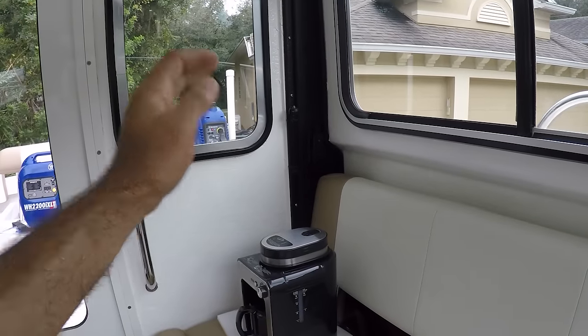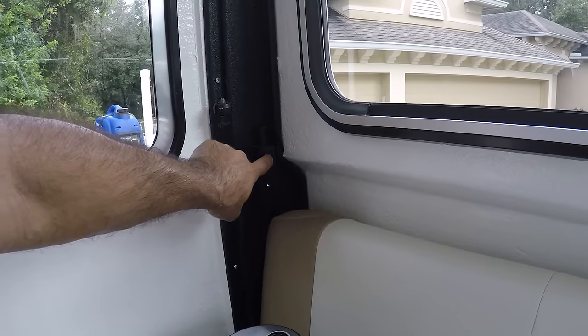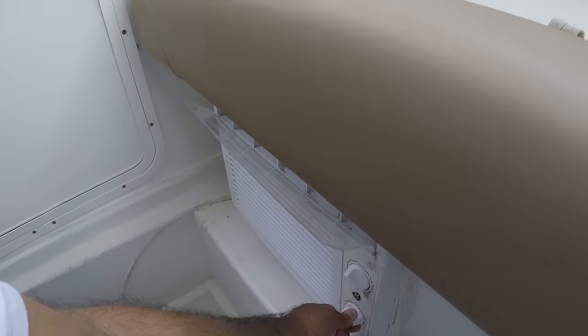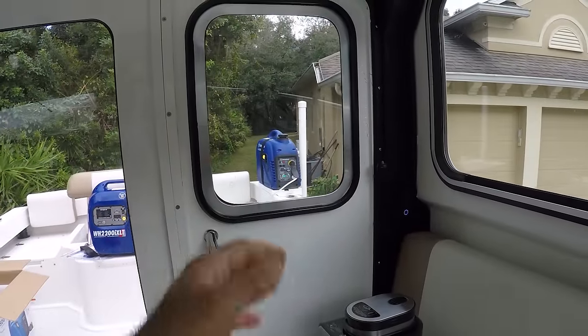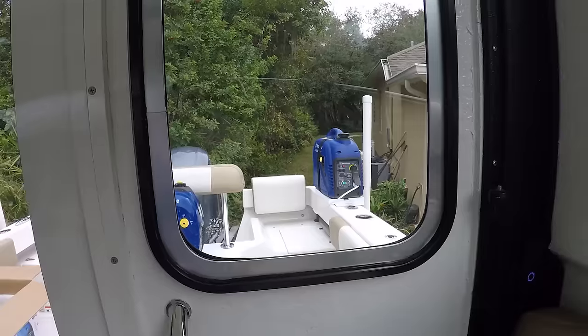Inside the cabin I have the espresso machine, the air conditioner, and the inboard charger. The Minn Kota is on but it's not pulling any wattage. We're going to turn the air conditioner blower on and then the air conditioner on. With the AC on I can barely hear the generator out there — wow, so quiet.